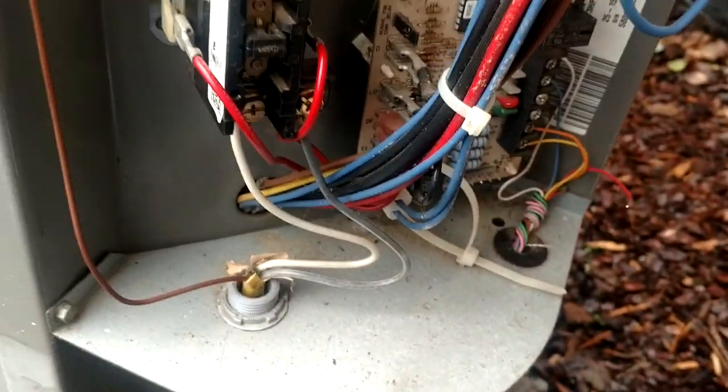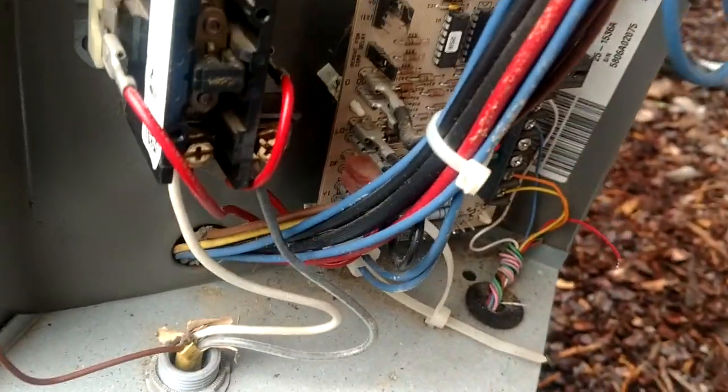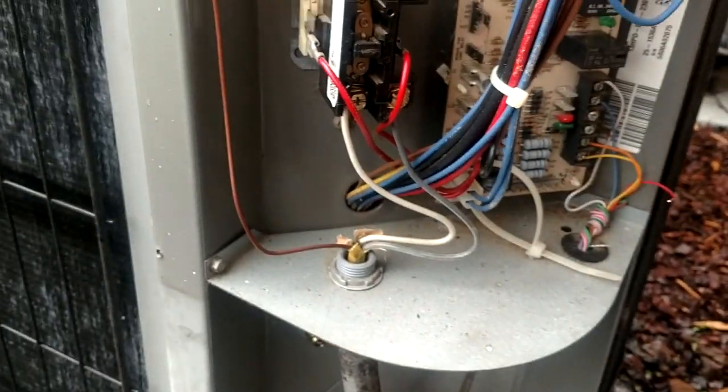I'm picking up something that sounds like it's back in there, but I wanted to show you something else that this thing is good for as far as picking up electrical problems.